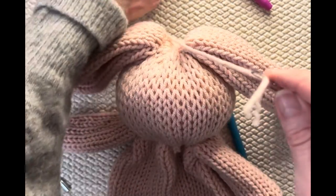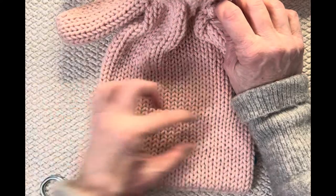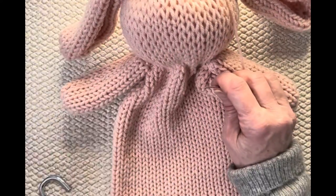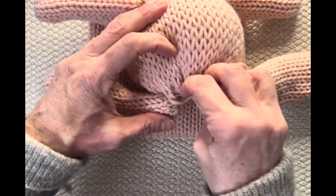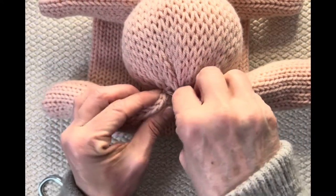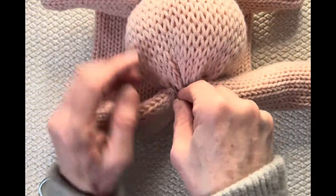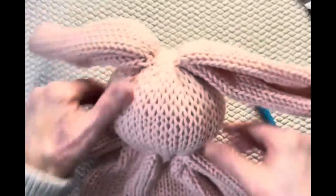I'm adding just a little embellishment in a different color at the top of the head after we do the face. Finish putting on your ears, then meet me back and we'll work on the face. It's already so cute — I already love it.